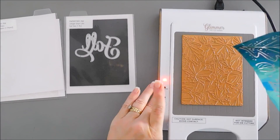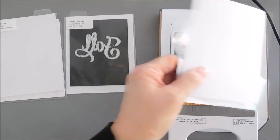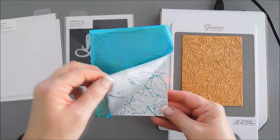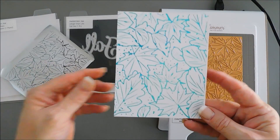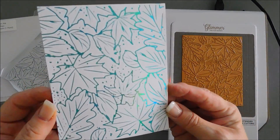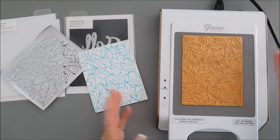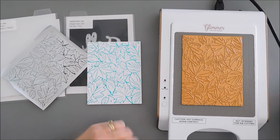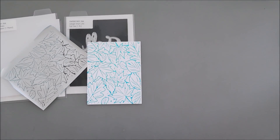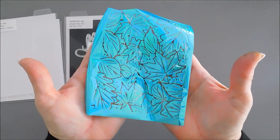My foil came off with it. Let's go ahead and remove our foil — look how gorgeous that is! A beautiful impression, just stunning. That's all the foiling you're going to do; you can see how easy it would be to mass produce. The foil itself is not too expensive. I'm going to put the machine off to the side to cool down. This negative piece is just as pretty.